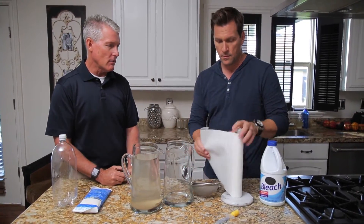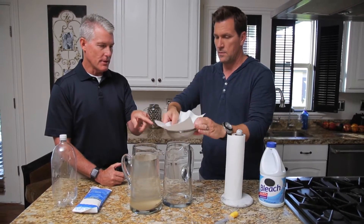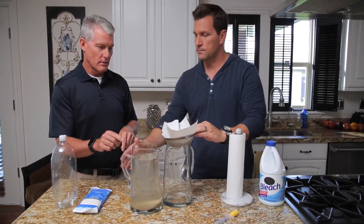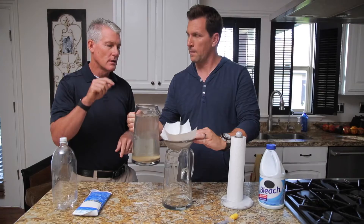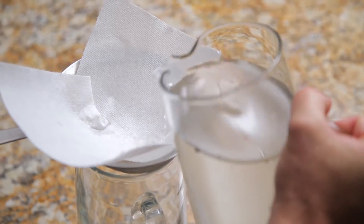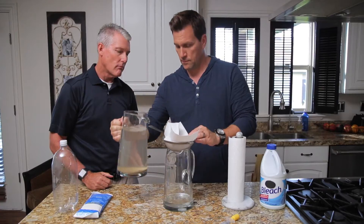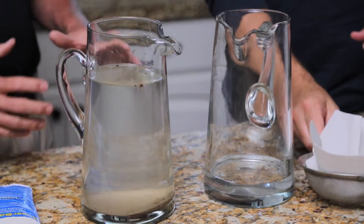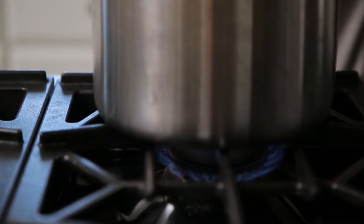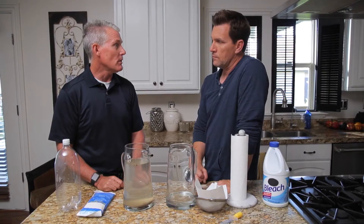Line the strainer with a paper towel, then put that on top of the empty bottle. Take your unstrained water and pour it in so that we keep the contamination on the bottom the best we can. Once you've strained with the paper towel, you can put it on the stove, boil it for five minutes, let it cool down, and now you're ready to drink the water.